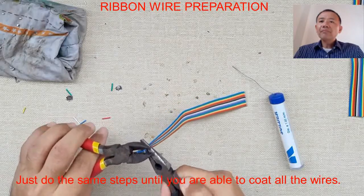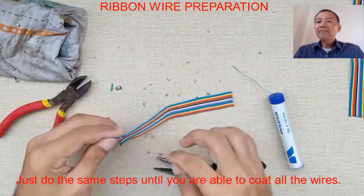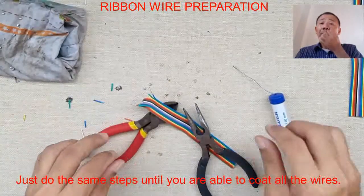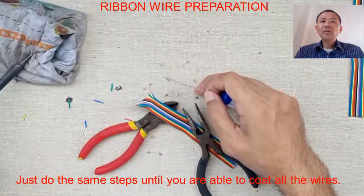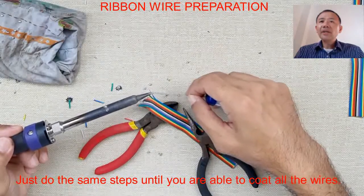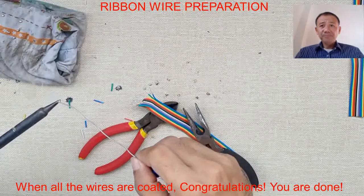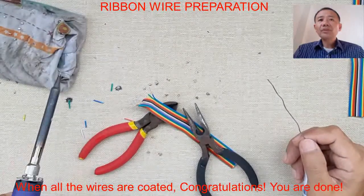Placing it on the soldering stand keeps us safe from burns and keeps our tool safe. We are on the last wire — just do the same steps until you are able to coat all the wires. When you are able to coat everything, you're done with the activity. Wipe your soldering iron on the wet rugs from time to time.